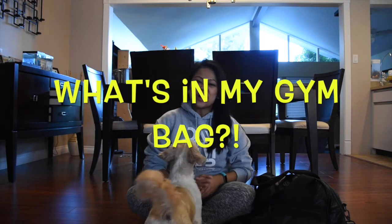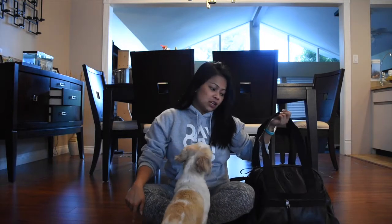Hey guys! Today I wanted to do a fun video with you and go through my gym bag. So we're going to do a what's in my gym bag video with Sookie Bear here.